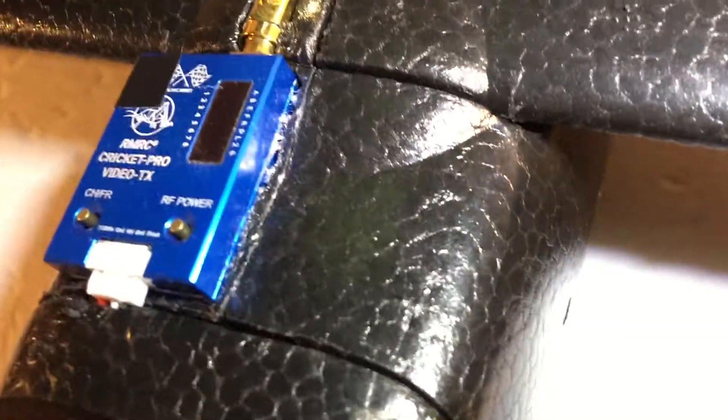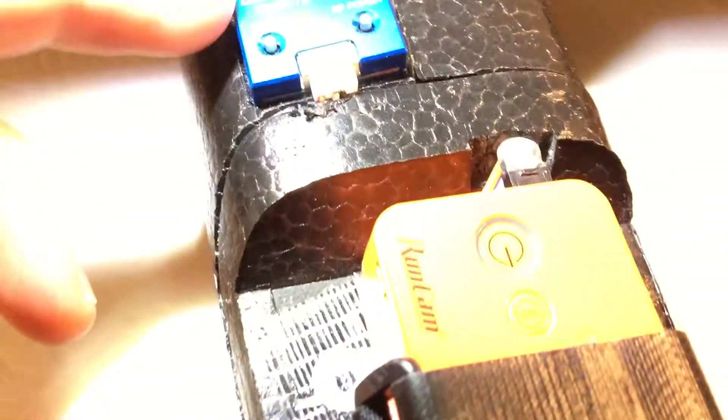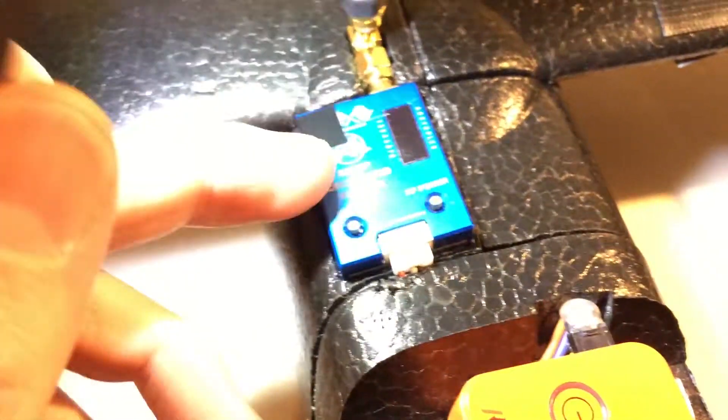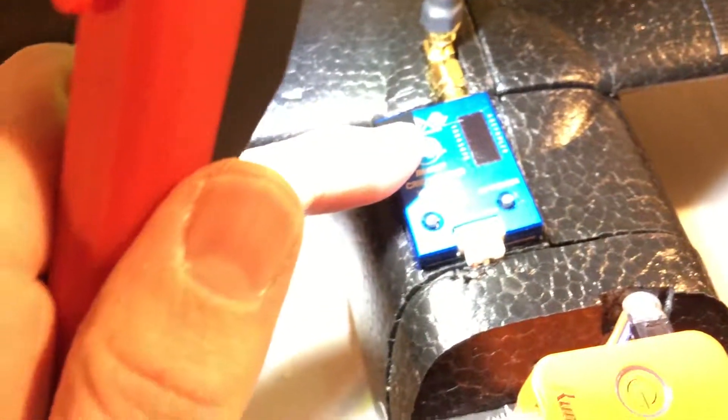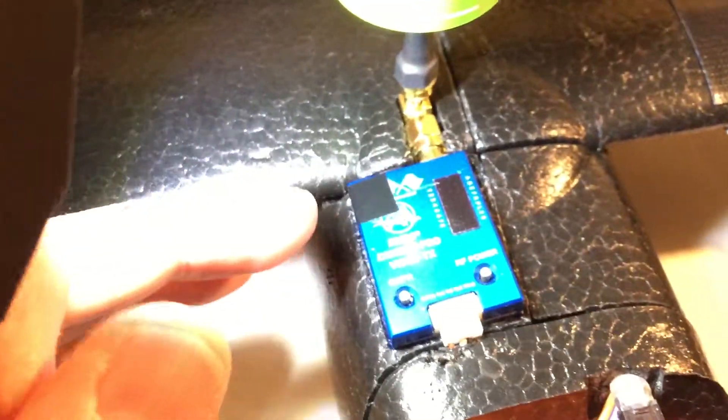The video transmitter is cut into the fuselage a little bit — kind of sunk in. I cut the ears off. This is the Ready Made RC circuit. Beware when running this transmitter with the Vector — you're not going to use it stock. You're going to need a capacitor across the power lines, otherwise it draws too much inrush current and browns out the power supply on the Vector, causing it to reset. So you'll never actually get it powered up and transmitting without the capacitor.